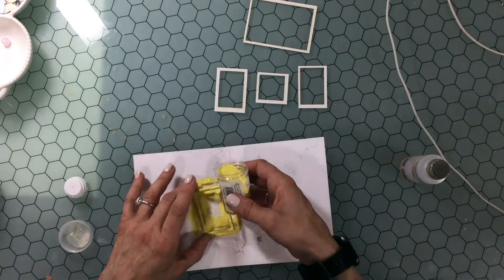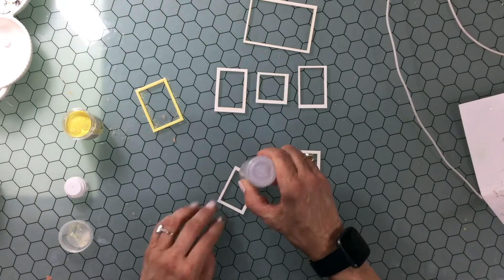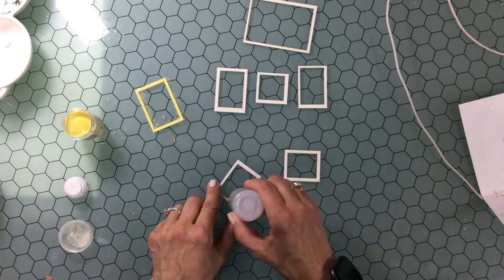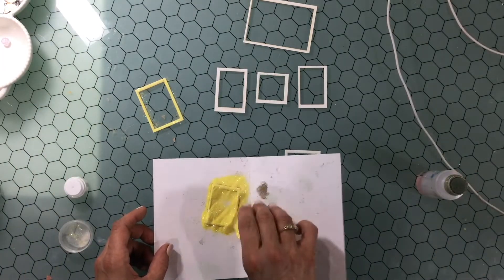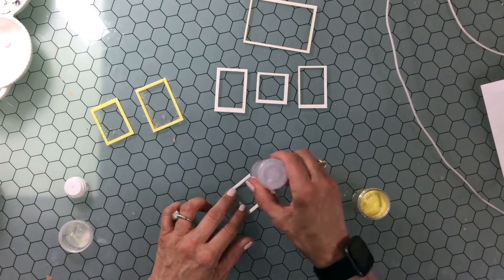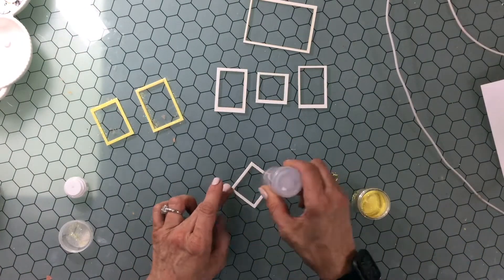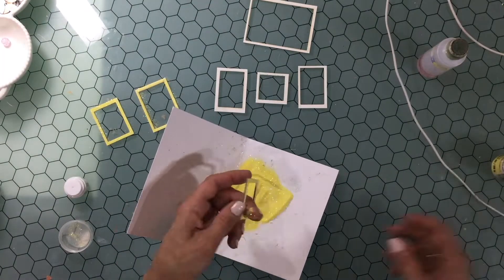Now I'm embossing each of the frames — I'm going to emboss three of them in yellow, two of them in blue, and one in gold; the big one is going to be gold. I apply some liquid adhesive, then cover the frame with embossing powder and do that for all three frames, then use a heat tool to emboss each one.